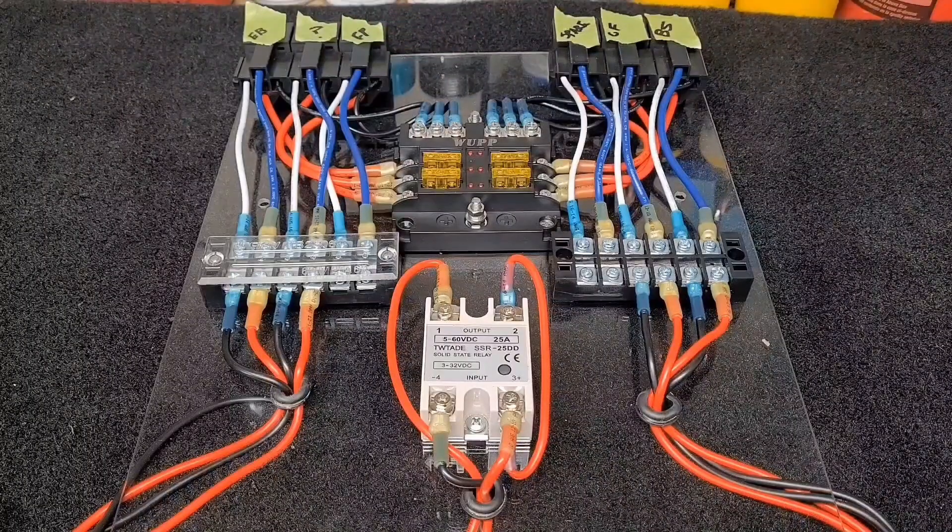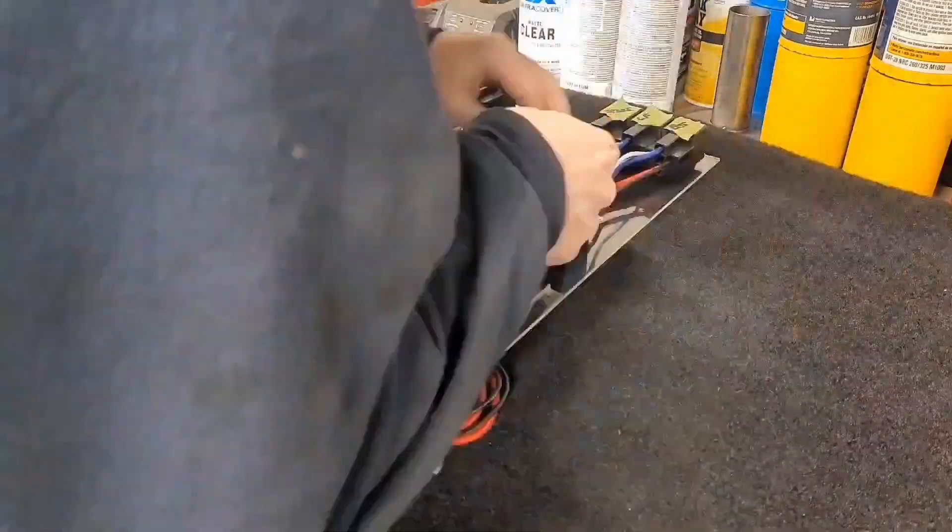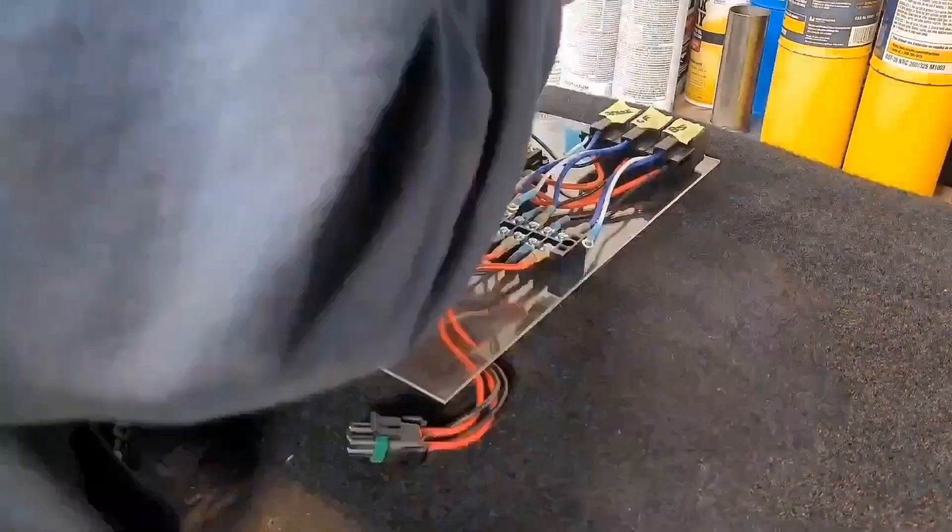We also have a question mark on one relay — like I said in my previous video, it was made with the intent that if I wanted to add something else later I could. I couldn't help myself when I was buying stuff on Amazon and bought something I'm gonna show in a later video, so we're going to wire that up as well.